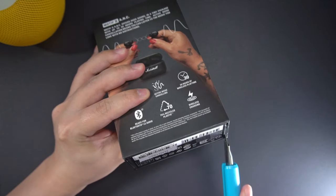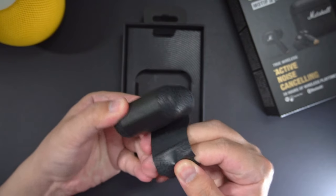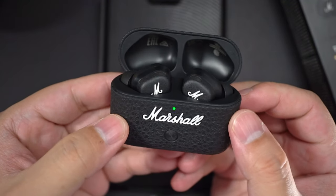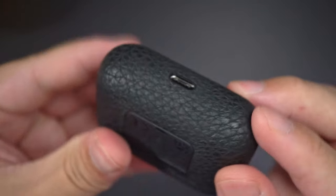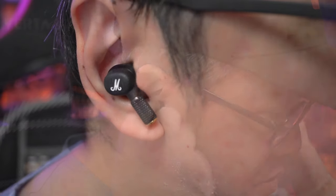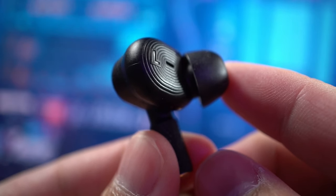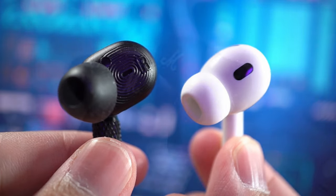Hey guys, today we're going to look at the Marshall Motive 2 ANC. When I covered the first version a few years back, it definitely made a statement. What I really liked about this design is its ruggedness. The case's vinyl texture means you don't have to be so gentle with it — you can put it in your pocket with your keys and coins. The earbuds also fit much better than the AirPods Pro 2; they've got a grippy non-slip surface as opposed to the AirPods Pro 2's glossy shell.